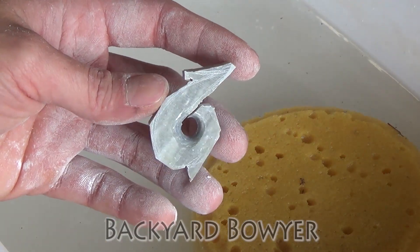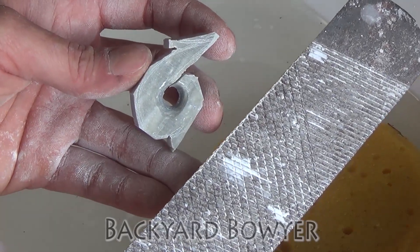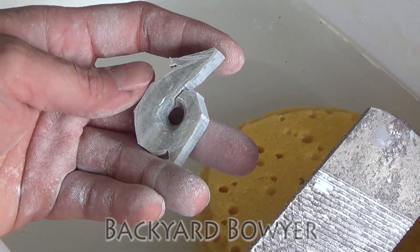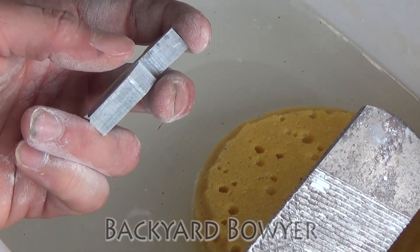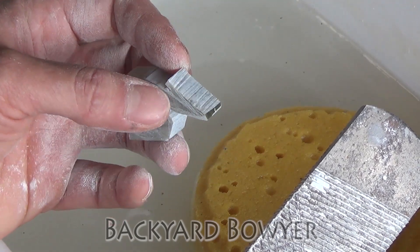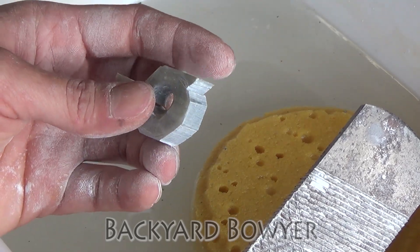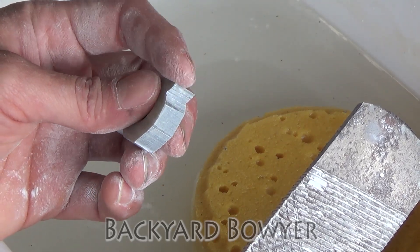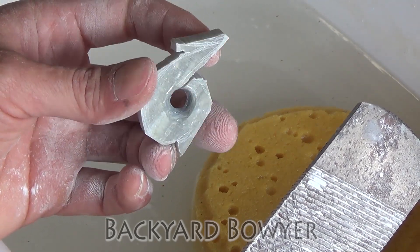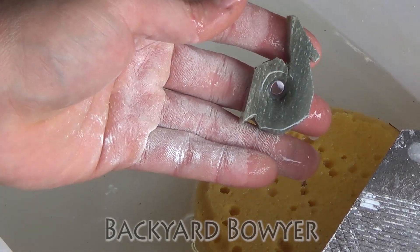Now I'm going to do some carving. I've got a fine farrier's rasp — I'm going to be using this for most of my rough shaping. The first thing I'm going to do is start establishing my center line. I'm just going to grind from both sides until everything meets, except for places that are going to be more round up here. This barb is going to be a little fatter than what I'd normally do because I don't want it to be too sharp, and I'm going to be working this stone wet so that there's not as much dust.